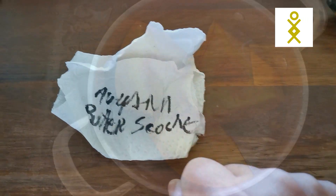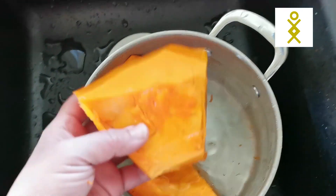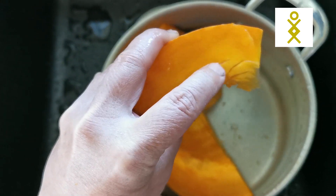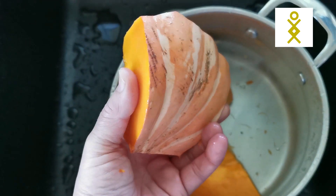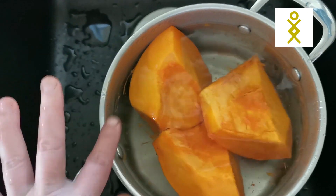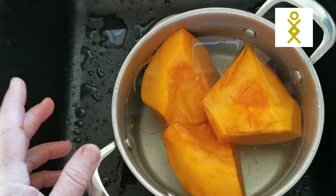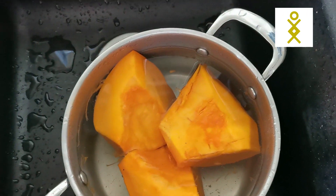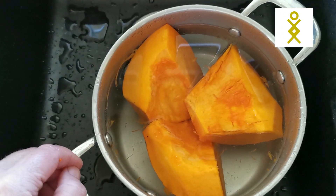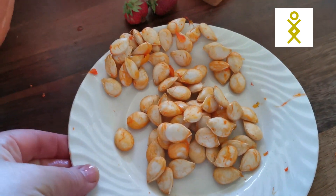Once the seeds are taken out, the meat is still there. I can cook it even with the skin on — doesn't matter. I put some salt and use it as a puree or for making a South American dish. Another thing I do is just cut the flesh and put it raw into the freezer.